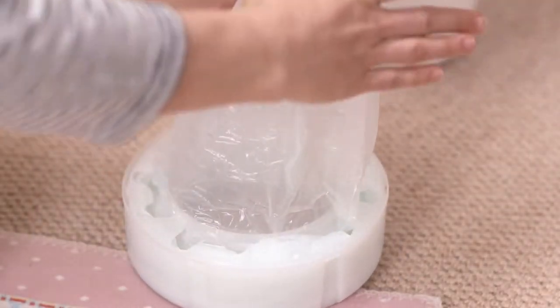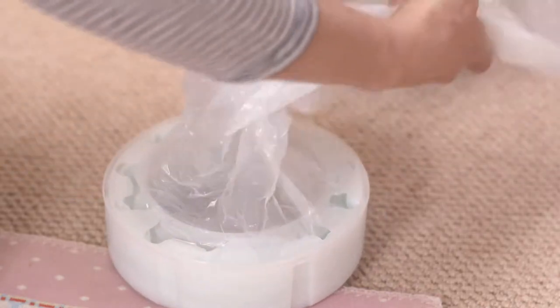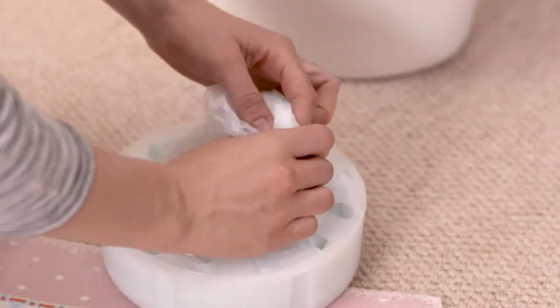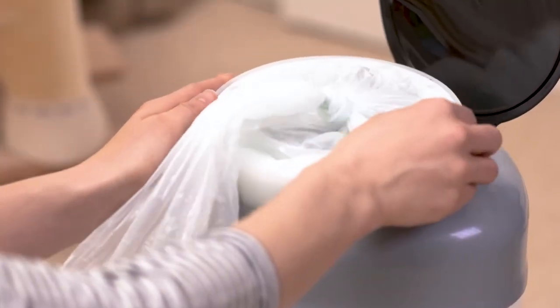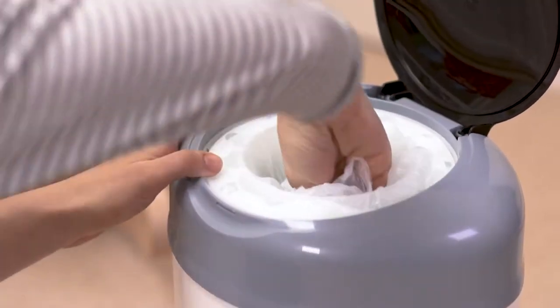When you get your Simply bin home, pull some film out of the refill and tie a knot. Push the knot back through the refill and then slot your refill into the Simply base, making sure you line up the indicators inside.